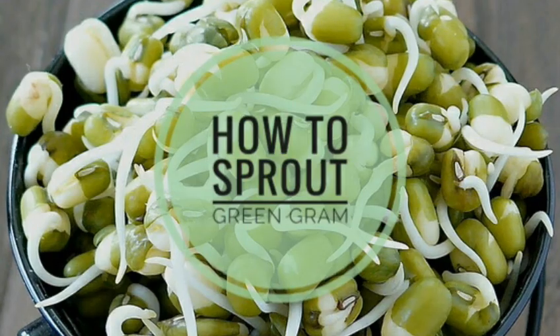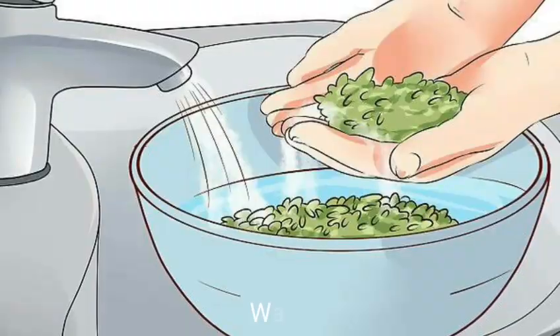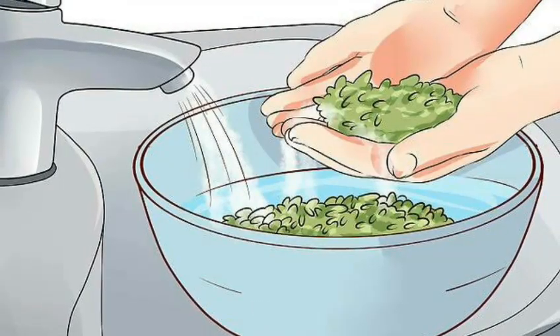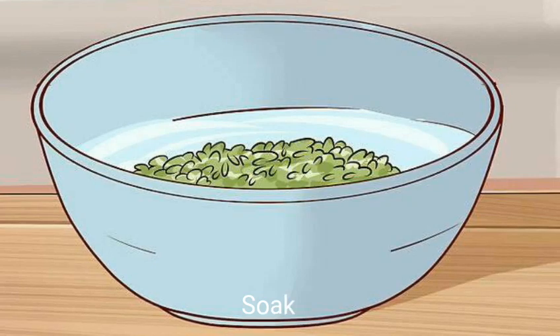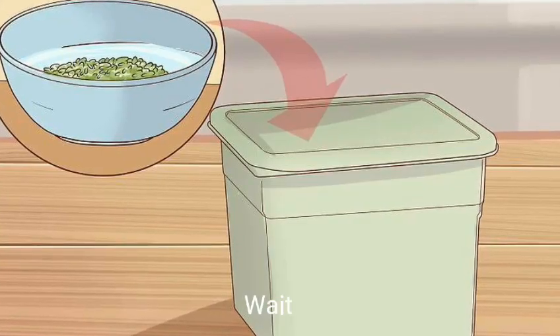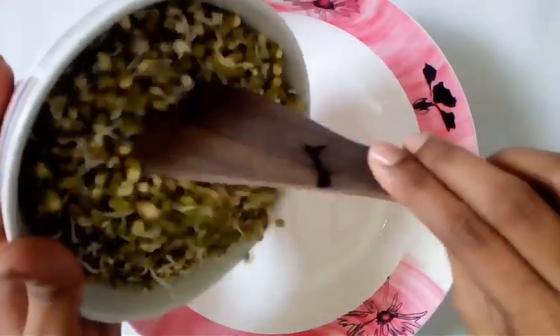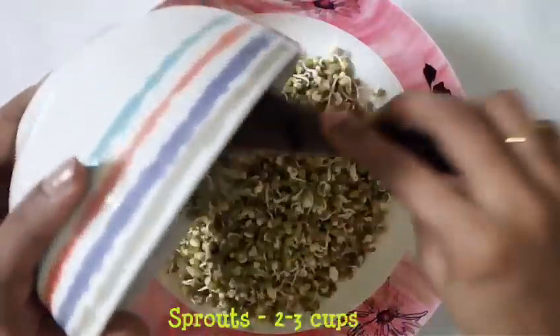So let's see how to sprout green gram. Take about 1.5 cups of green grams and wash thoroughly. Soak these grams overnight in clean water. Strain the excess water and leave it in a closed container for 3-4 hours, and you will get these beautifully germinated green gram sprouts.